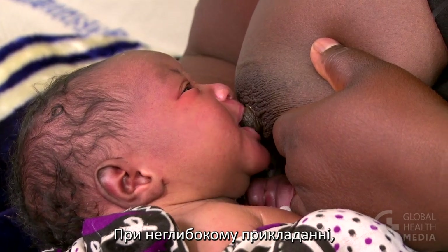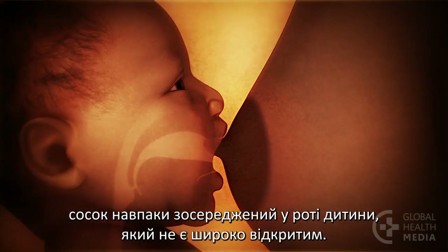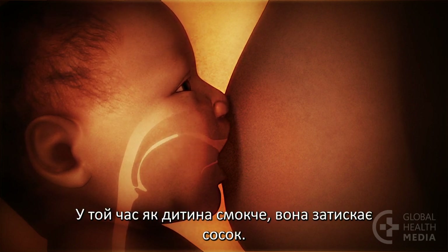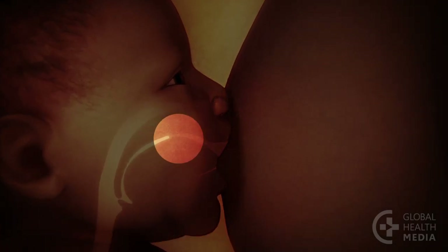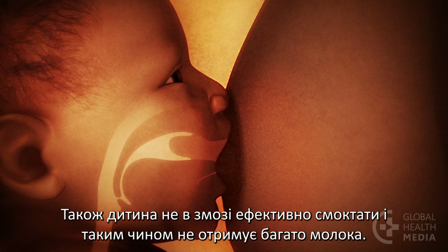In contrast, in a shallow attachment, the nipple is centered in the baby's mouth, which is not wide open. The nipple lands under the hard roof of the mouth. As the baby sucks, the nipple gets pinched. This is painful and may injure the nipple. The baby is also unable to suck effectively and so cannot get much milk.